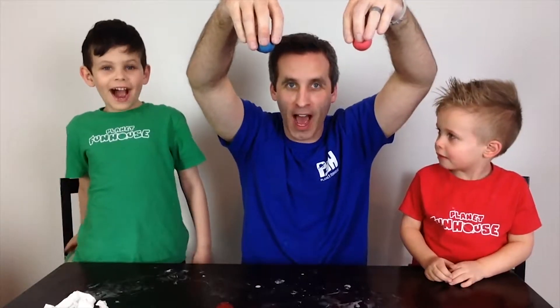We're going to do a bounce test to see how well these bounce. Welcome back to Planet Fun House, and if you're just joining us, it's good to see you. In this video, we're going to show you how to make your very own bouncy ball from stuff around the house. So let's bounce to it.